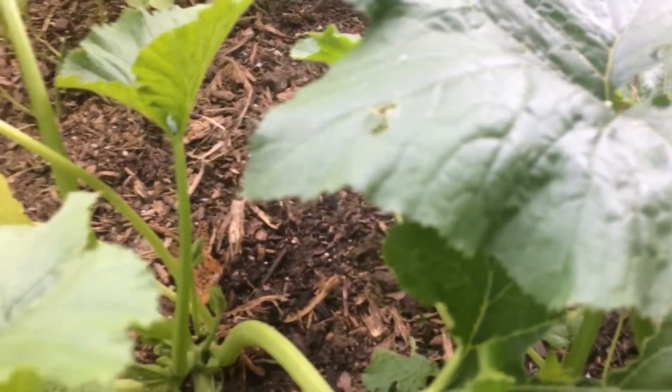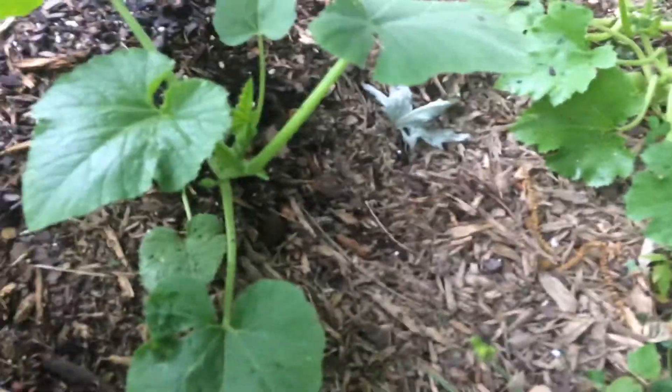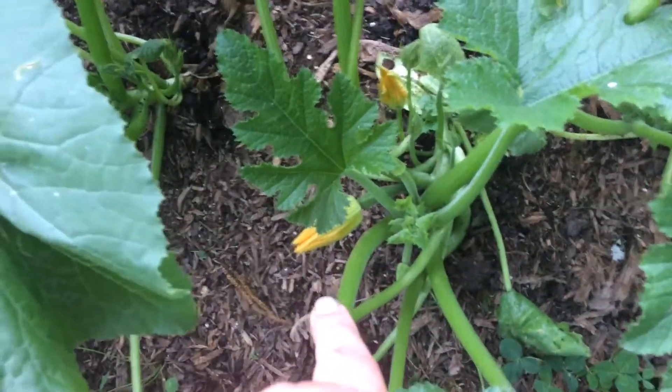Last year I had several plants that only had one sex, which kind of bummed me out. I know there's a lot of contributors to that — it could be pesticides and all that kind of junk. But anyway, those blooms weren't even open this morning — they were there, but not even close to that open.